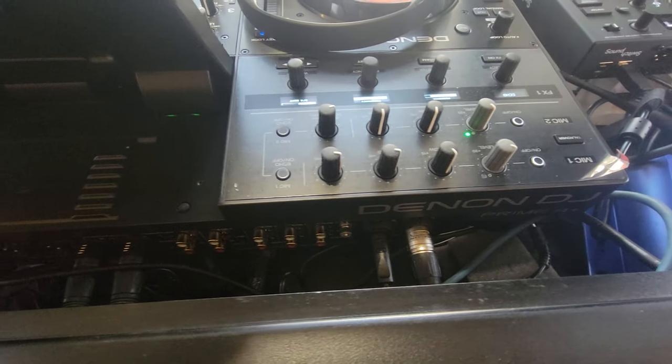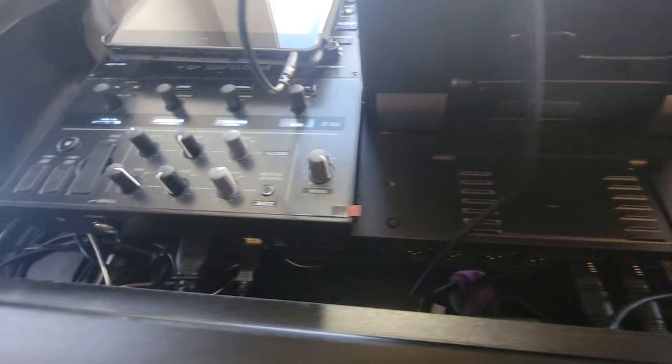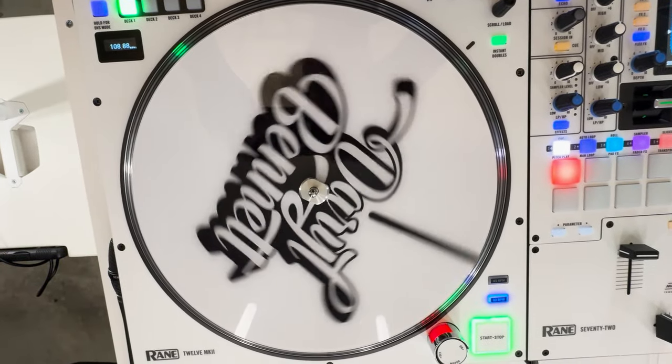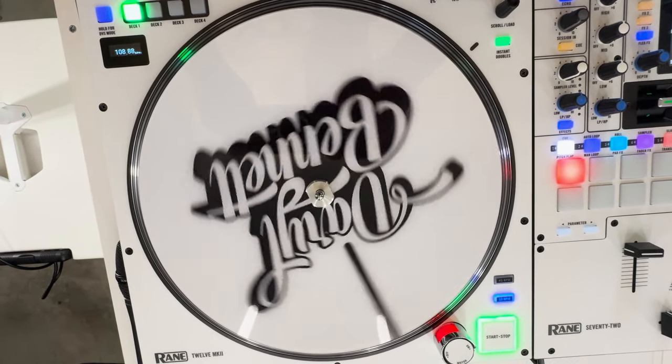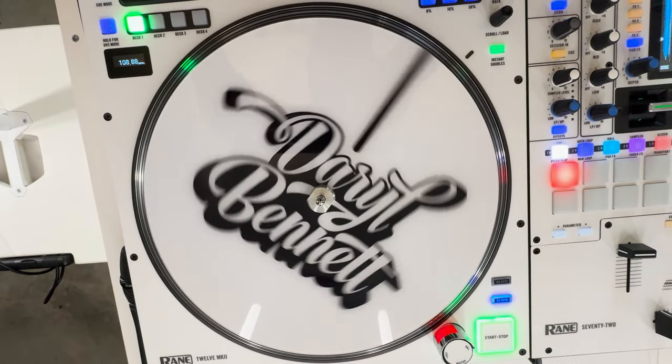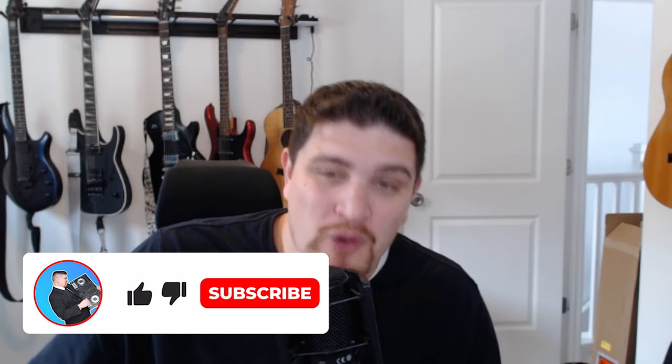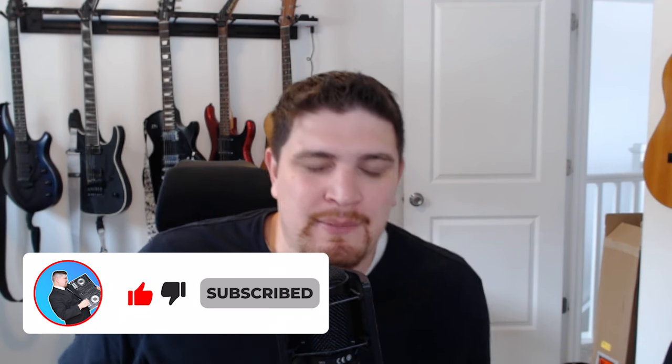Don't get me wrong — the Prime 4 Plus works with Virtual DJ, you can use it with Virtual DJ and it's actually really cool. The screen integrates nicely and I liked it. But I felt like the screen was redundant and I didn't really need a second screen. I really wanted rotating platters. I was willing to make the compromise to try Engine DJ and sacrifice the rotating platters. So when I decided I'm no longer going to use the Prime 4 Plus, I was browsing Reverb and saw a killer deal for a Rane 72/12 combo — kind of an impulse purchase. It came with the case, it came with white skins, and it was one heck of a deal. I almost paid the same price for that as I did for my Prime 4 Plus.